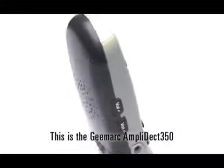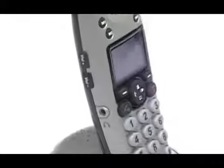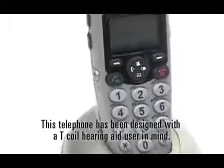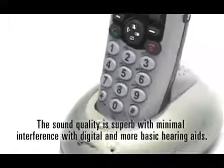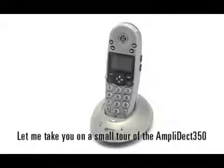This is the G-Mark Amplidect 350, a simple cordless amplified DECT telephone. This telephone has been designed with a T-coil hearing aid user in mind. The sound quality is superb with minimal interference with digital and more basic hearing aids. Let me take you on a small tour of the Amplidect 350.